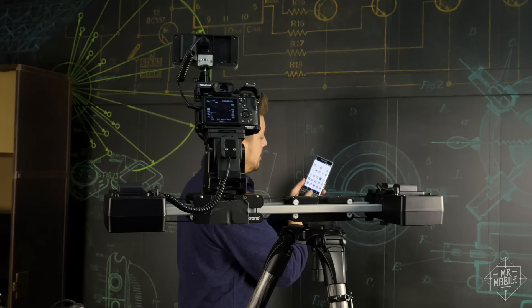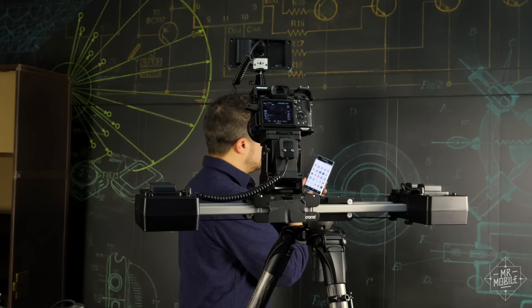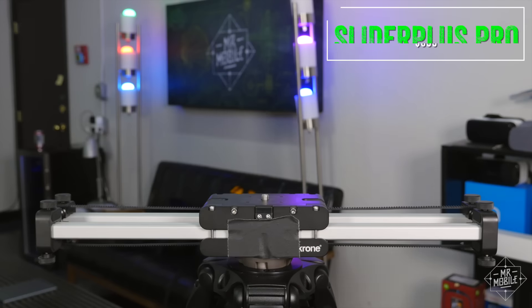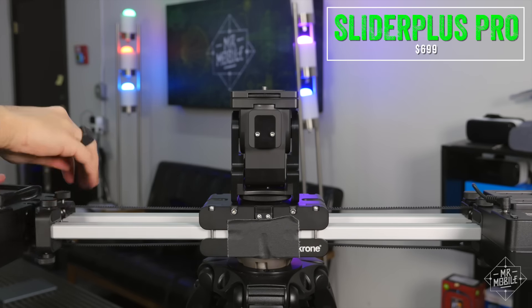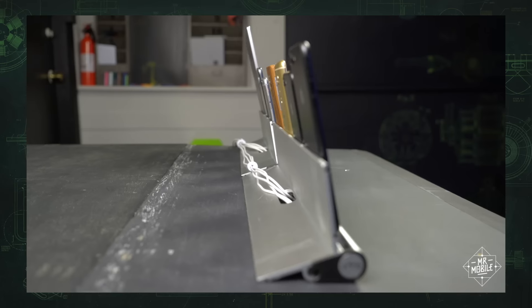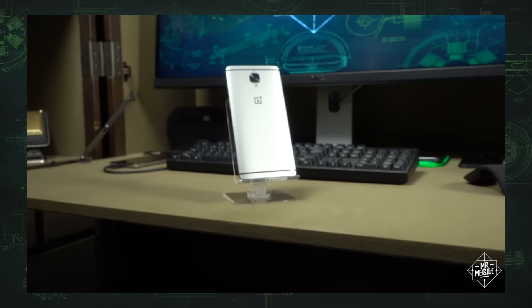When a shot calls for something a little more special than your typical pan, I get some help from a friend called Edelkrone. This is the large version of Edelkrone's professional slider, which combined with the target and action modules gives me a lot of options for dolly shots, push-ins, and even barrel rolls.